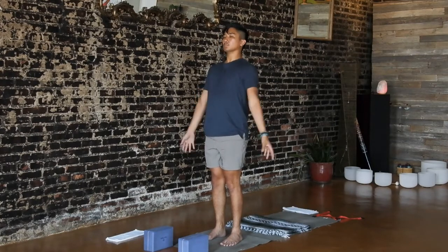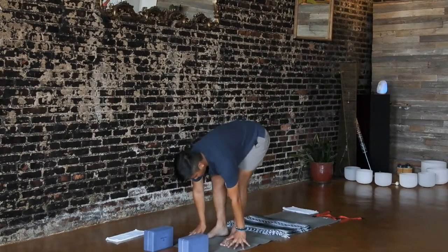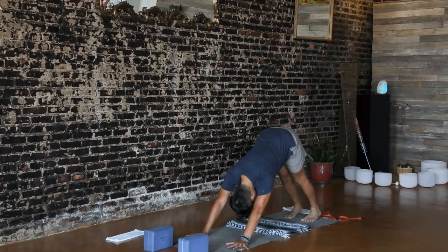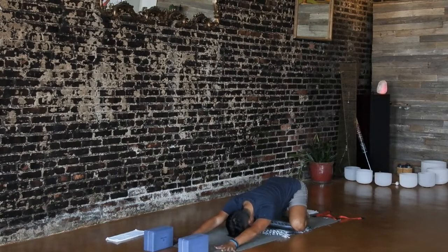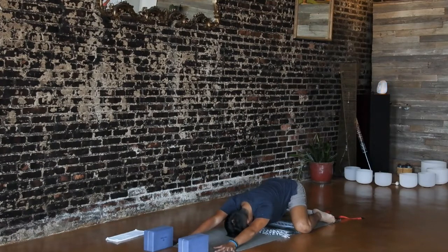Last sun salute. Inhale, reach your arms up to the sky. Exhale, fold. Inhale, halfway lift. Exhale, step back to down dog. And if you have a vinyasa in your practice, I invite you to flow through. When you're ready, lower your knees down to the floor for table. Bring your big toes to touch, take your knees out wide, then send your hips toward your heels and lower your chest down. Either straighten your arms out in front of you, or rest your hands underneath your forehead. If you'd like to feel more sensation, you can take your knees wider than your yoga mat, or scoot your feet to be in line with your knees for frog pose. We'll be here for a few breaths — take slow, easy breaths in and out through your nose.